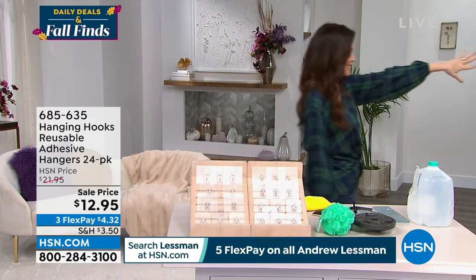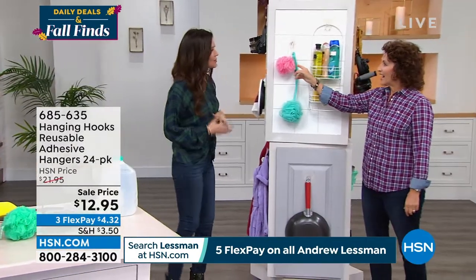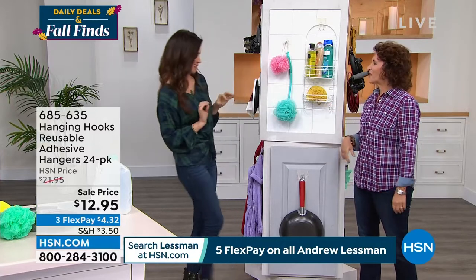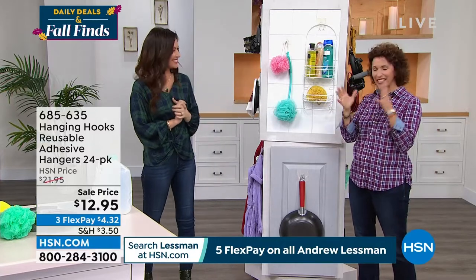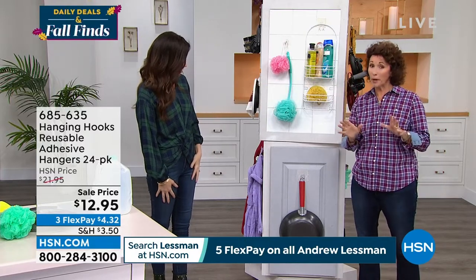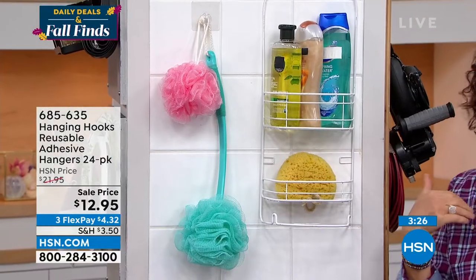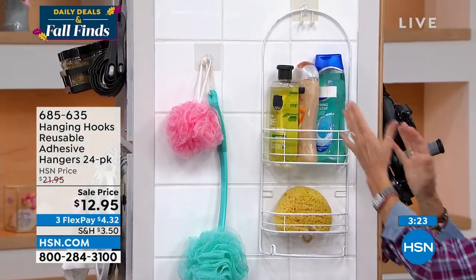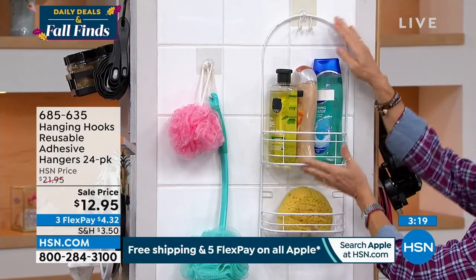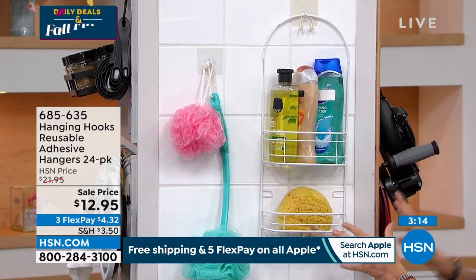Those suction cups are made by the same people that make fire alarms, because they only malfunction at two in the morning! There really is a time span when they give away. And you don't want to put a nail or screw into your tile — even I as a carpenter don't like to, because you'll let water get in. The hanging hooks are the perfect solution. Look at the weight this one hook with this caddy is holding.